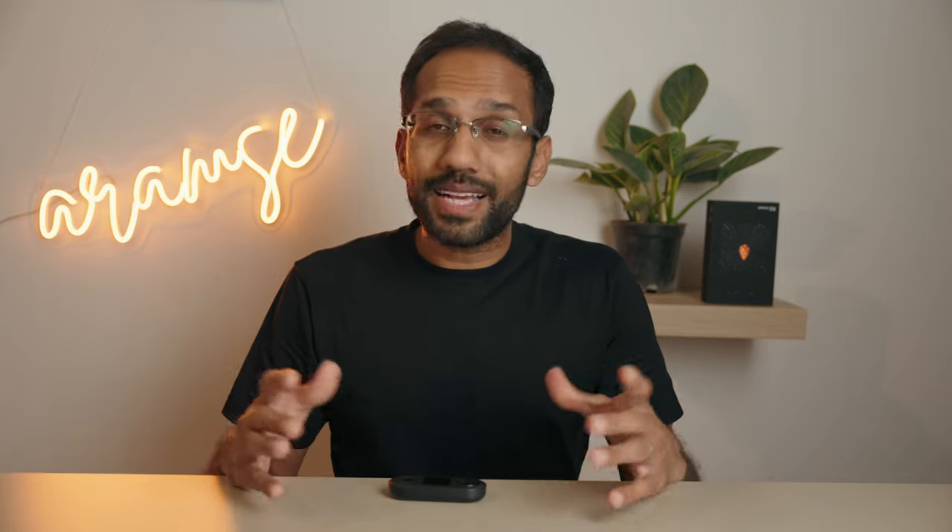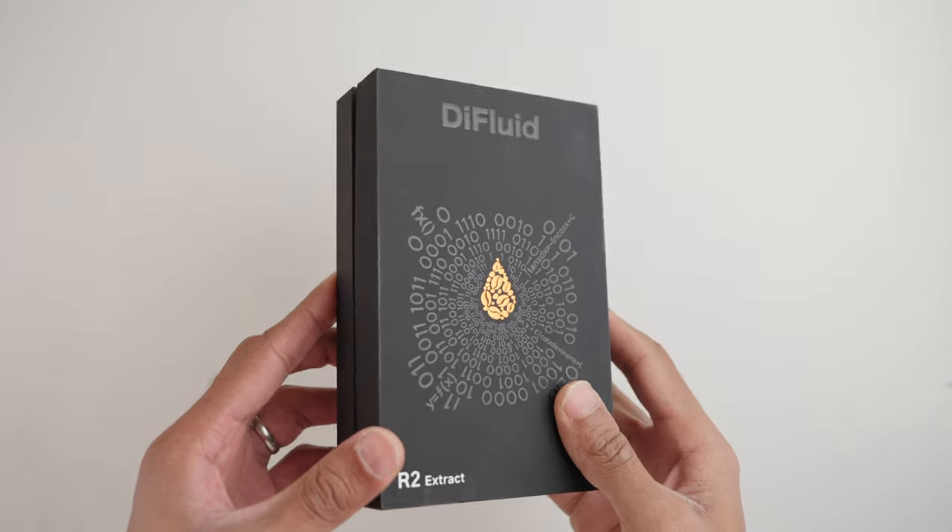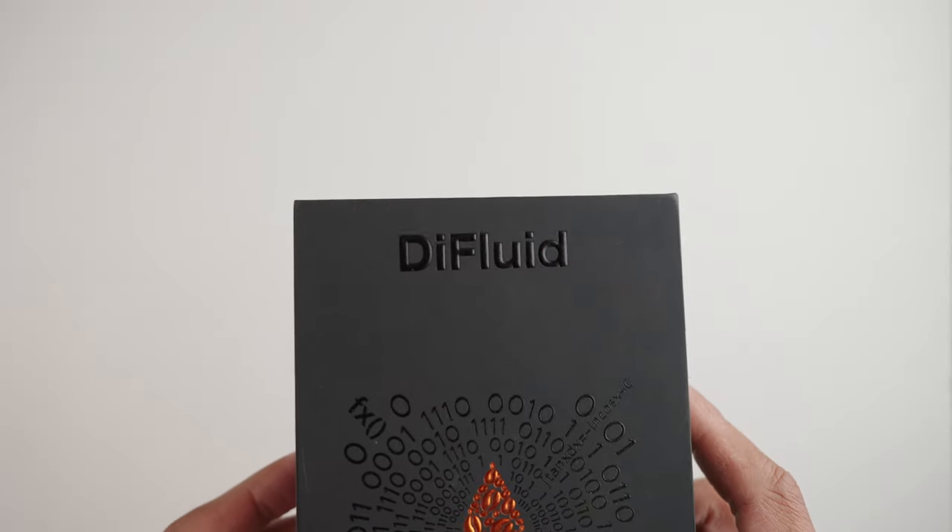Let's open up the box and look at what's inside and talk about design. As you do with any product, the first thing you interact with is the packaging. In this case it's very high quality — the clear foiling looks sick. It's like liquid on matte black and very apt for the product that it houses.